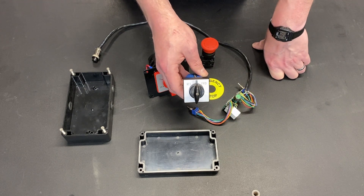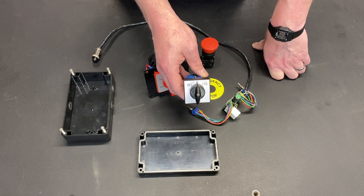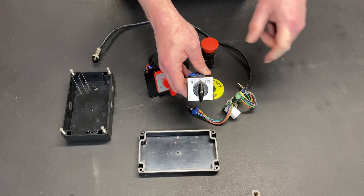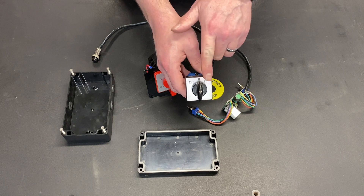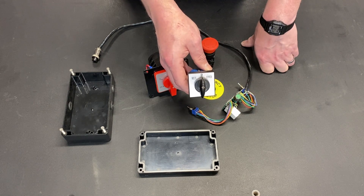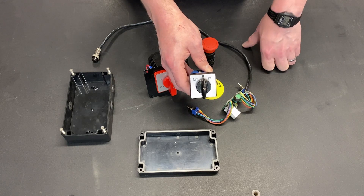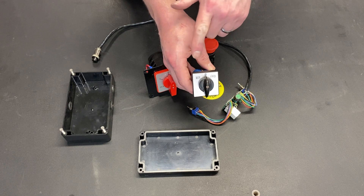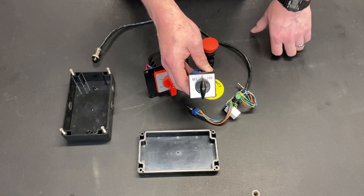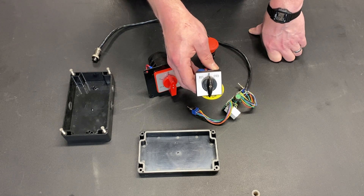This machine also came without the ability to thread or power feed, and because of ELS I have now added that feature. When I'm threading, I actually use the forward and reverse switch as my main controller to determine what is happening in the threading process. I really prefer that forward be on one side and reverse on the other.